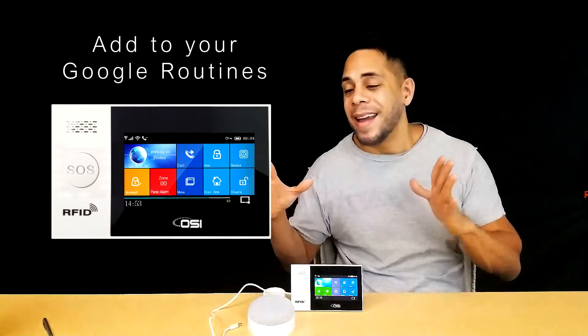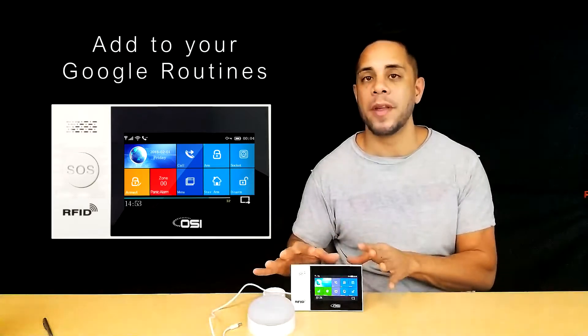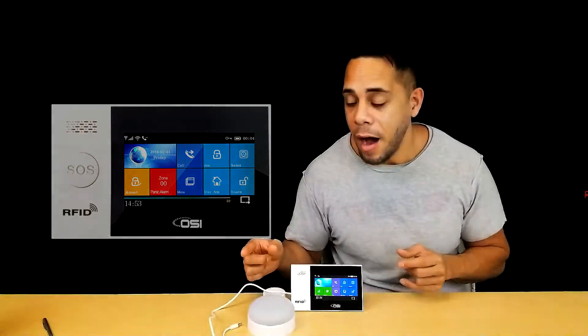So that is an excellent reason why you'd want to connect your alarm system to Google Home. So if you're ready to do that, I'll show you how to do that in just a few steps right after this.